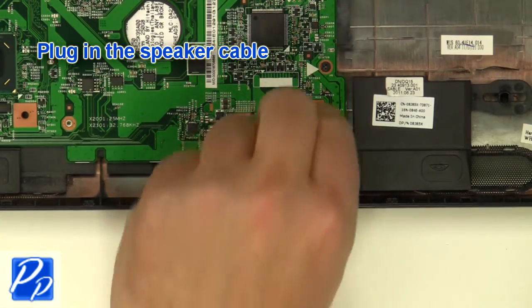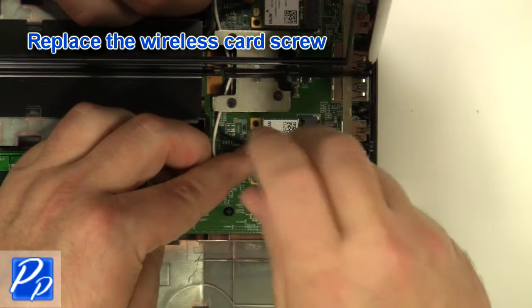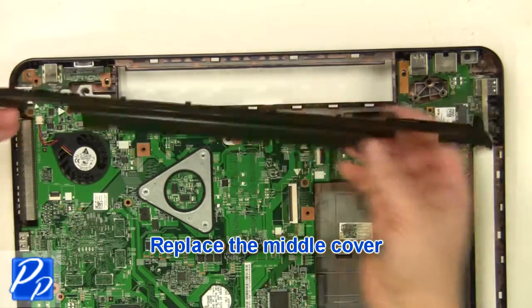Replace the motherboard screws. Plug in the speaker cable. Replace the wireless card. Replace the wireless card screw. Replace the middle cover.